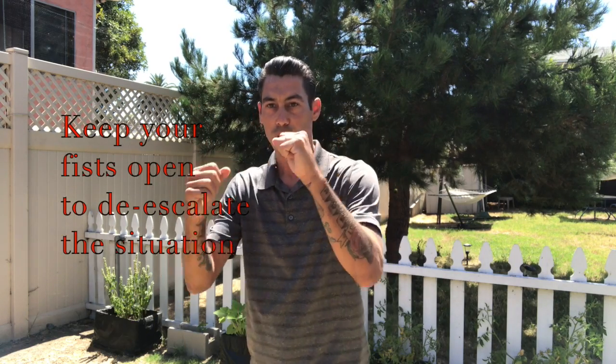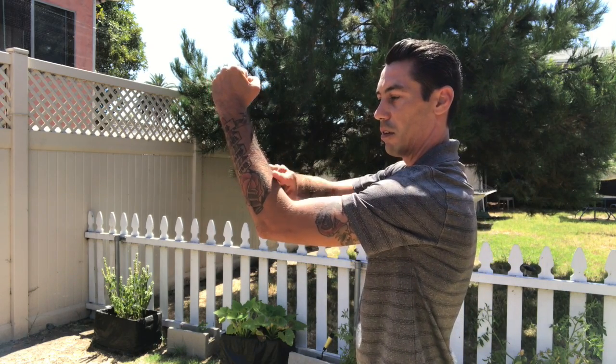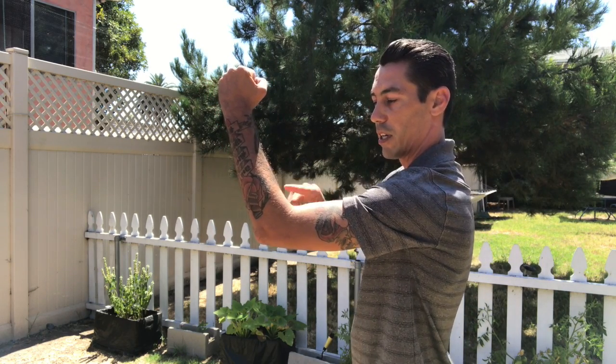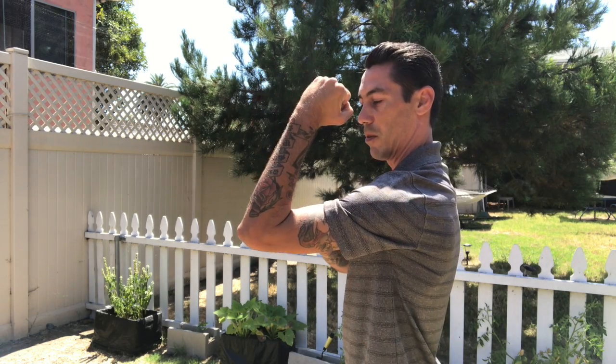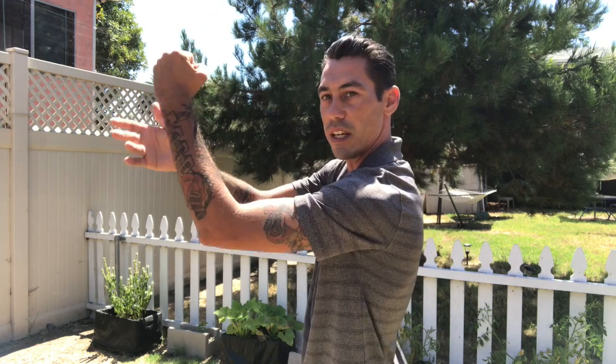If they throw a big ol' haymaker coming across, and they're right-handed, we're going to be able to put our hand out and block that. We want to keep our elbow at about 100 degrees — we don't want it at 90 and we don't want it less than that because then it could collapse. If we hold it out, we should be able to resist it just a little bit more. If they throw it straight down the line, we're also going to be able to parry it and eliminate that threat.